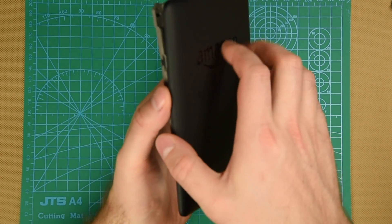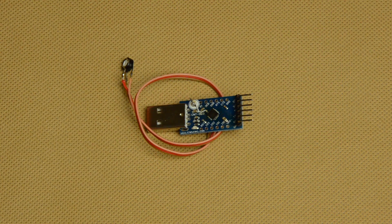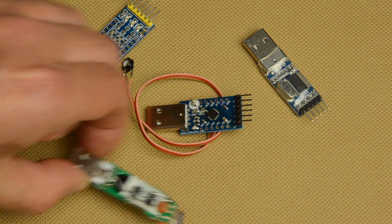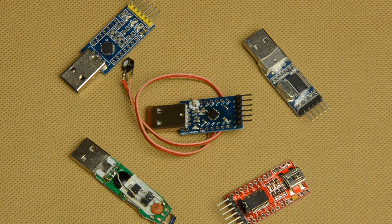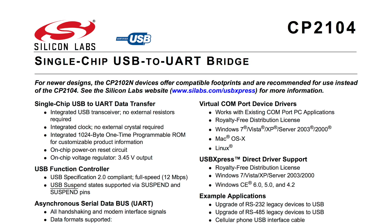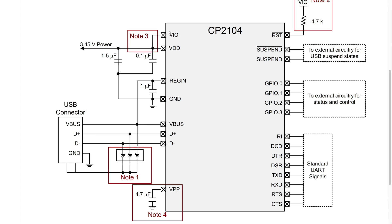Once I got access to the mainboard, it is time to connect the serial interface. There are many USB-to-serial converters on the market, like the PL2303, but it is important to use the proper TTL voltage for the serial signal. Kindle uses 1.8V TTL signal, so anything higher than that may burn it. The most popular serial-to-USB adapters use 5V or 3.3V. In my case I used an adapter based on the CP2104 chip.